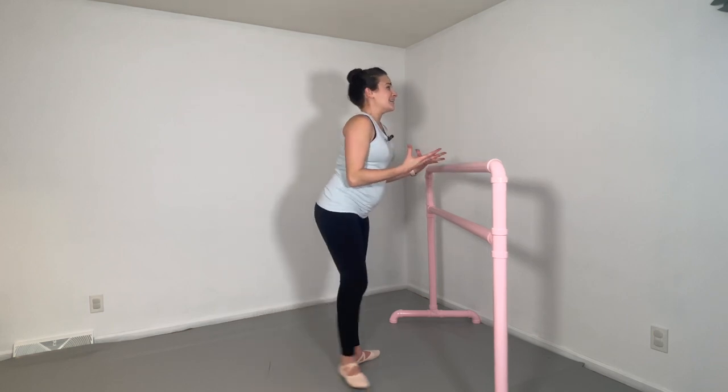I understand teachers' ideas here — you want the back to be tall and don't want to enforce the dump-over of the arabesque. However, there are other exercises that you can train these separately, safer, and then bring them together once your students fully understand how to hold their spine and where to activate.